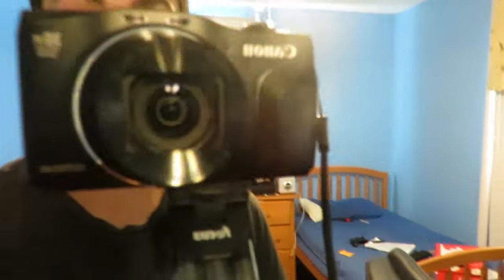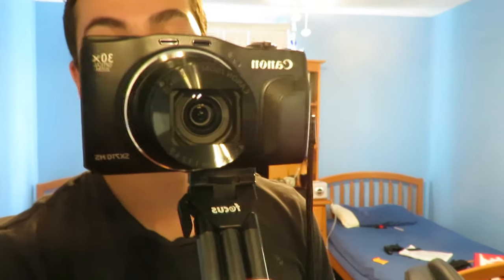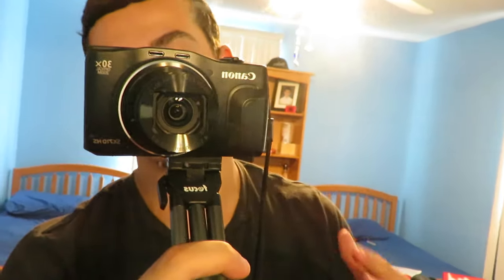First, let's start off with the camera that I'm actually using right now. This camera is called the Canon PowerShot SX710 HS. You guys can see I do have it on a little tripod which actually came with the camera itself. It's pretty cool — it does shoot in 1080p, I think 30 frames per second, which is kind of a letdown, but it's better than nothing.